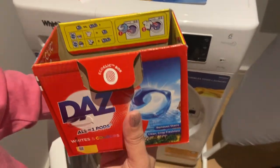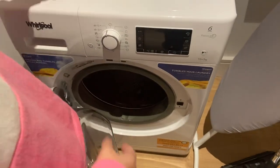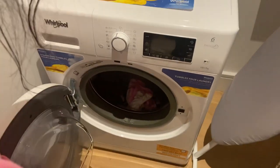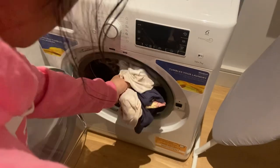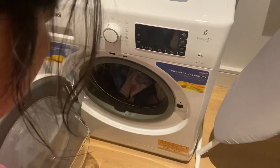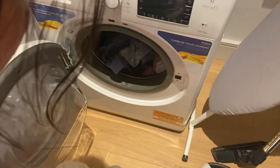Open up your washing machine and then put it there — that's it. Put all your clothes inside the machine and it should be good to go.